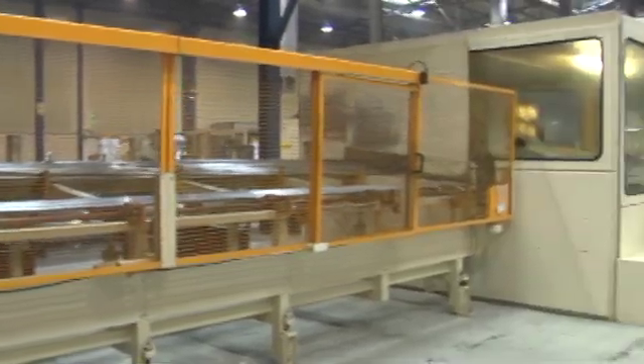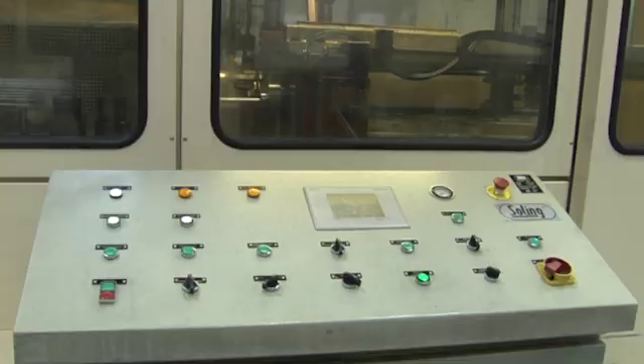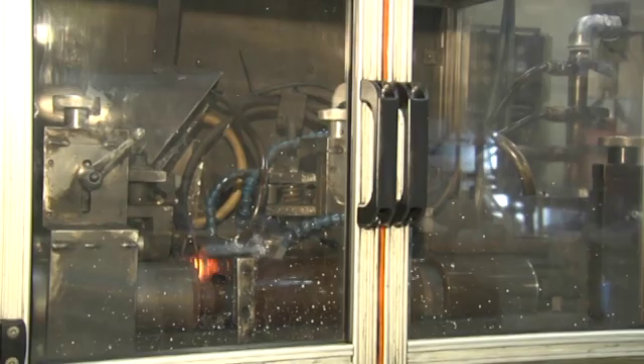The process of manufacturing the bars for the rods begins with cutting the 6m bars in shear cut lines. This process intends to adjust the size of the initial bars to the definitive size of the shock absorber rods.